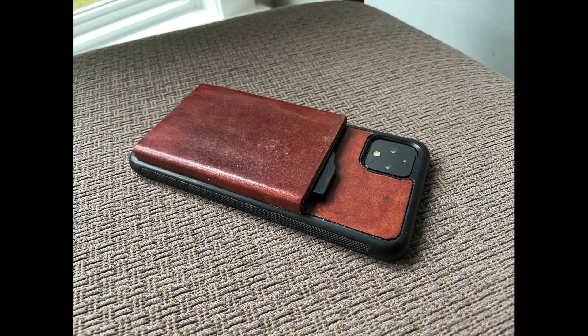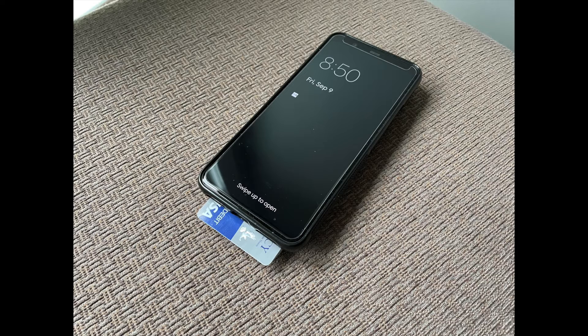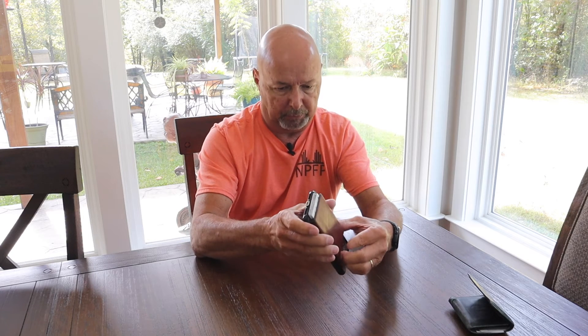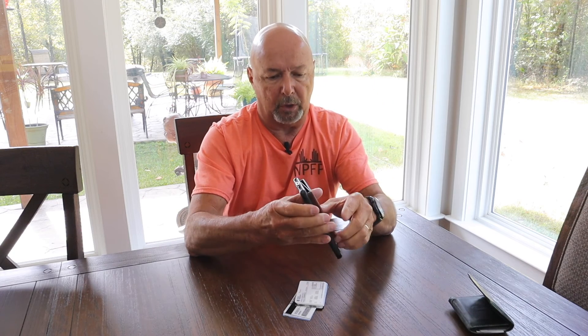And this is what I came up with. I took the old Pixel case, glued the Fidelo case to the back of it, covered it with some leather, and it turned out pretty nice. It's got the trigger on it that you can pull. Pull the card out, put the card in. Pull the trigger, pull all your cards out if you need to, then put them all back in. They stay in there real securely — they will not come out, even if you've got just one card in there. Works very well.